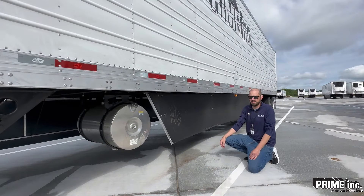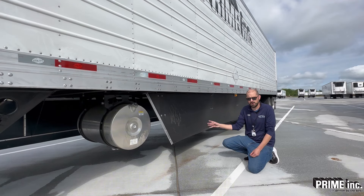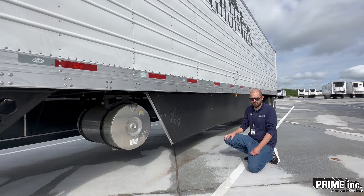Here we have a side skirt. You're just checking this overall for any damage at all. It should be attached securely to the bottom of the trailer with these brackets. Just make sure it's not flapping around at all.